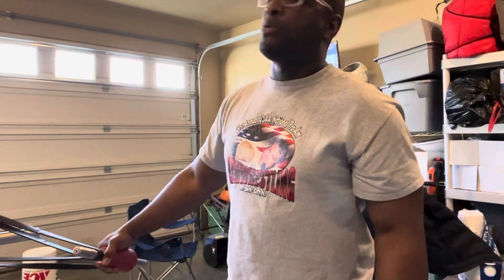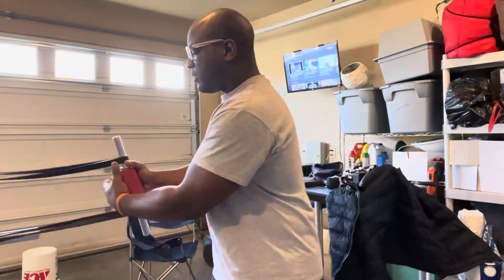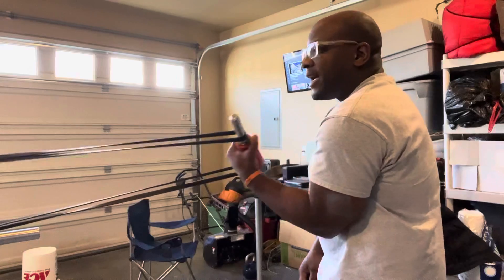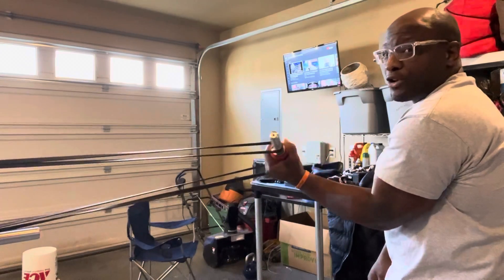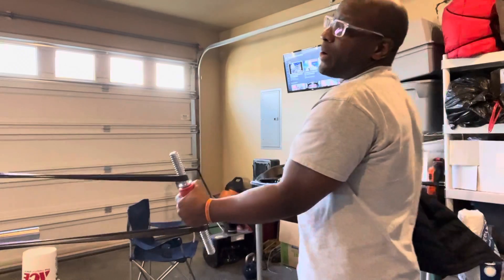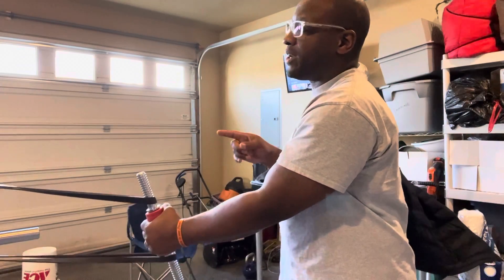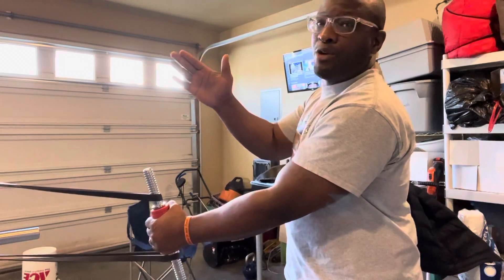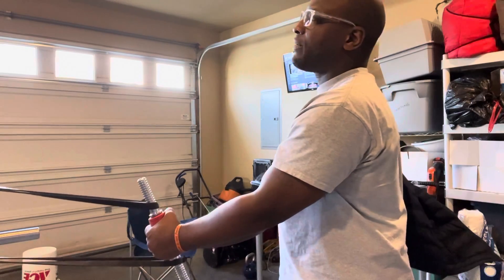Usually what you want to do is focus on the stabilization of this whole thing — that's the purpose of this. You can also do it just like this and work on the other hand. As I'm doing this, I'm just focused on the curl. If I want to work on my side pressure, this is what it is. You can also change directions — you can go up with the band or down with the band. I keep it semi in the middle because I want to focus on the side pressure.